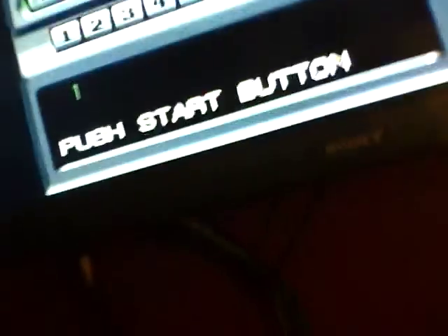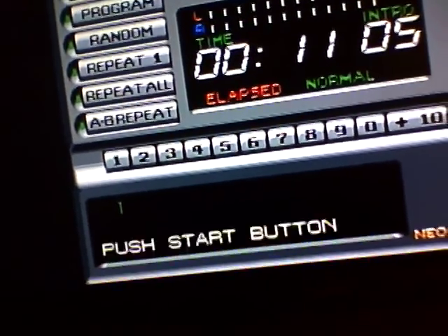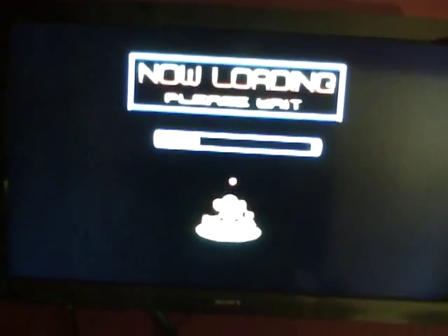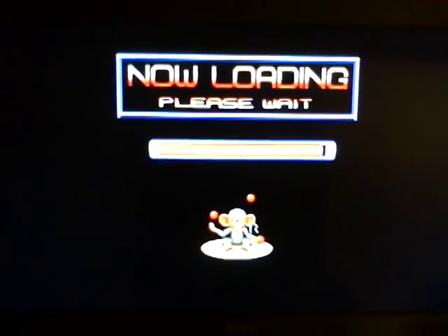I went through probably upwards of 15 to 20 CDR disks. So just right here, I'm gonna press start. What's nice is the system actually on its own knows to put that boot screen up there with the monkey juggling the ball. So that was pretty cool to see.